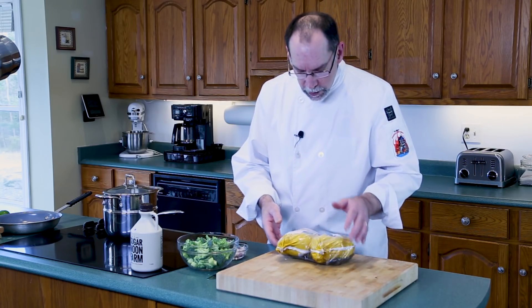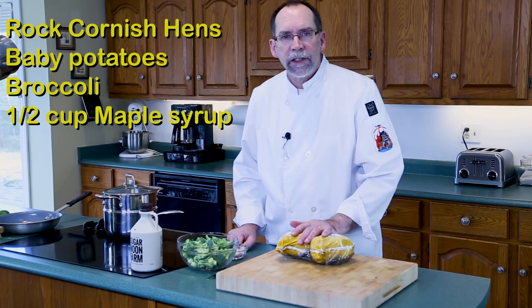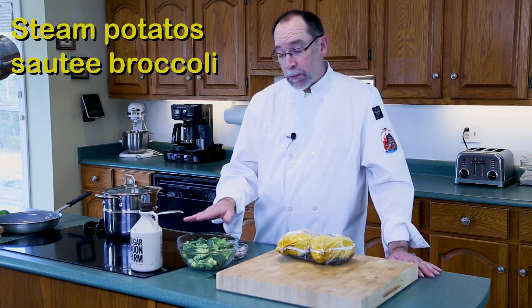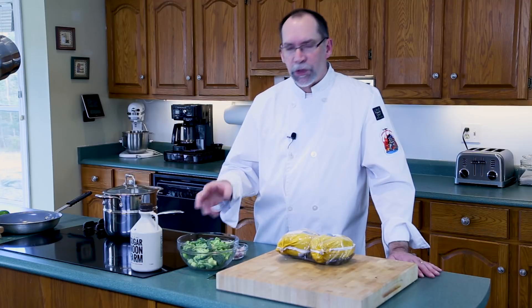Time to prepare our meal. We're going to use some rock Cornish hens — trim them up, clean them up, put them in the oven at 375 degrees and let those cook. We're going to steam the potatoes to preserve the color, and also sauté the broccoli with a little bit of chicken broth just to keep those nice and dark green. We'll add some shallots for a little more color and flavor.